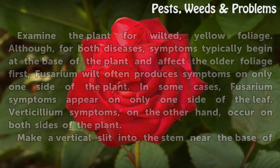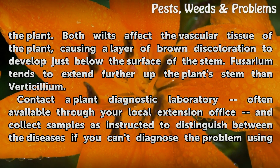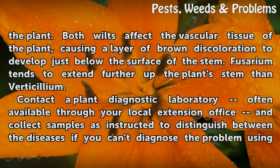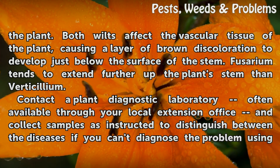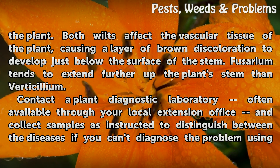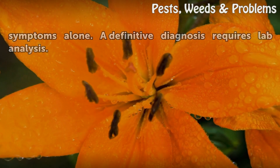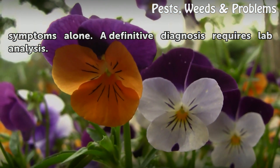Make a vertical slit into the stem near the base of the plant. Both wilts affect the vascular tissue of the plant, causing a layer of brown discoloration to develop just below the surface of the stem. Fusarium tends to extend further up the plant's stem than verticillium. Contact a plant diagnostic laboratory — often available through your local extension office — and collect samples as instructed to distinguish between the diseases if you can't diagnose the problem using symptoms alone. A definitive diagnosis requires lab analysis.